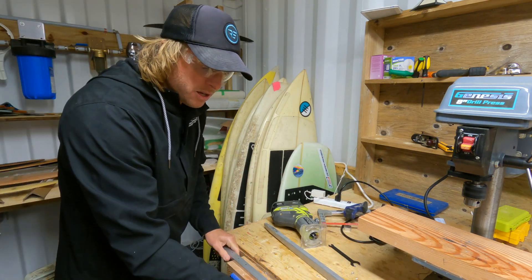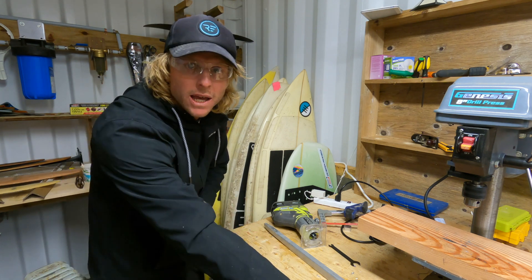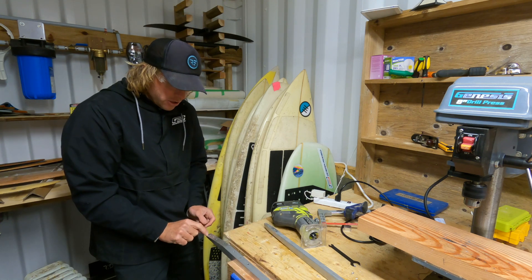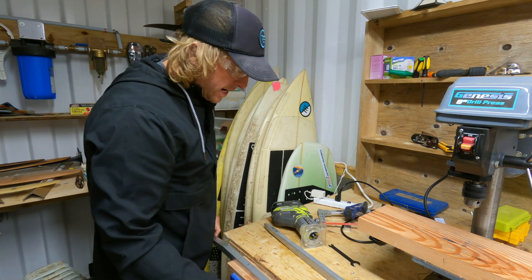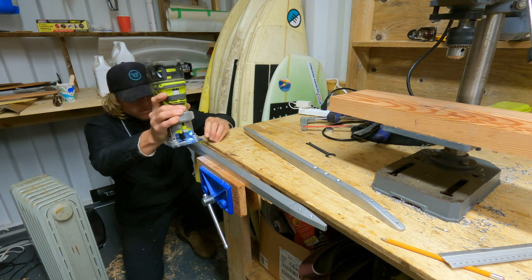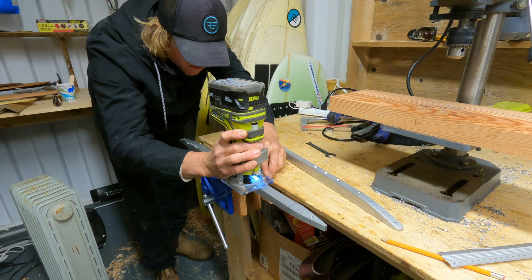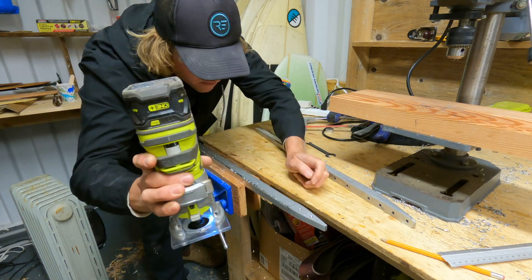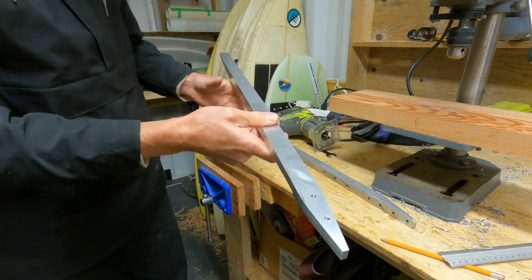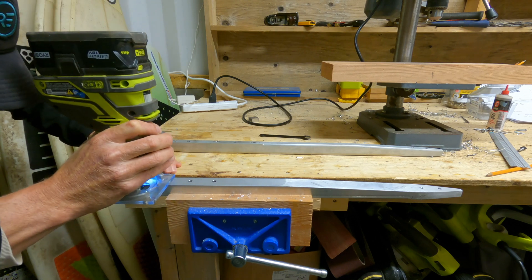I'll just set it up the same way. I prefer to route on this side pushing that way — that's the way it's cutting properly. So I spin it around and I'll start at the nose this time and actually stop at the line at the back.